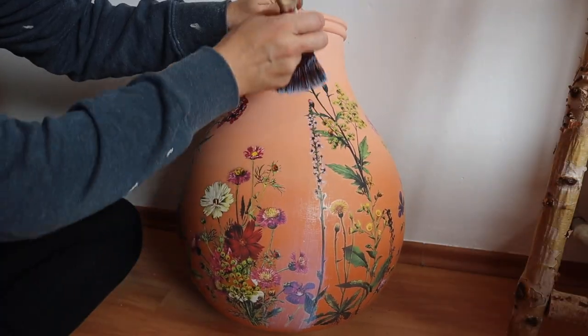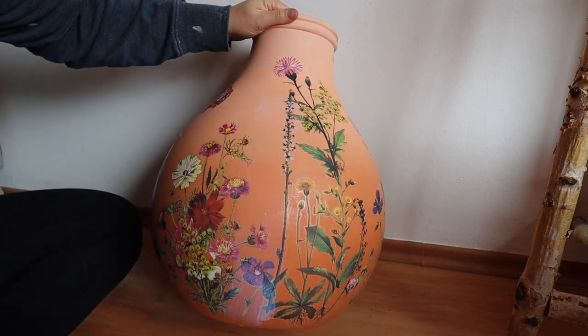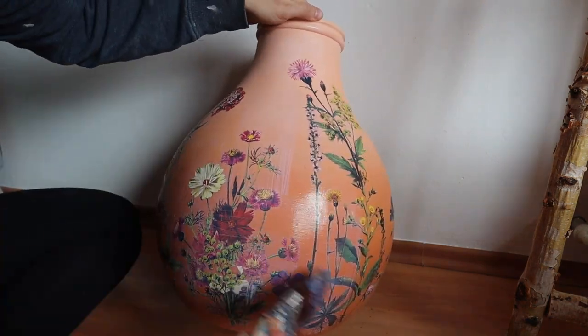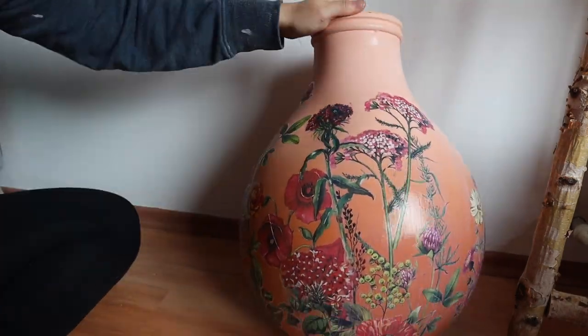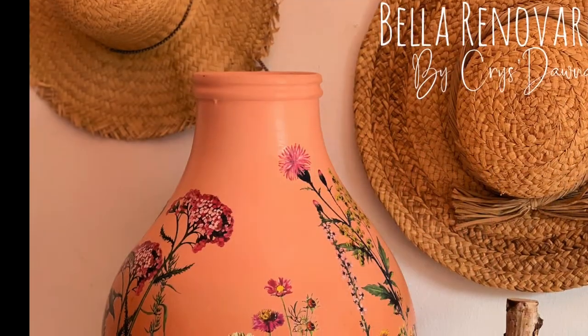After you know that your transfer is burnished down really well, you're going to need to seal it. For this I like to use Dixie Belle's satin clear coat, and I'm going to seal over the entire transfer that way it is long lasting.